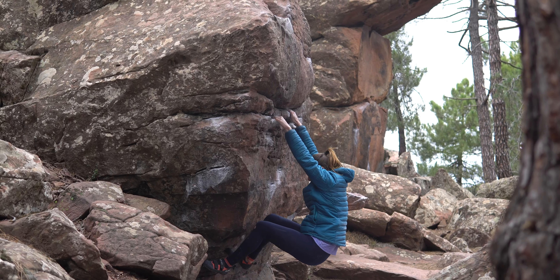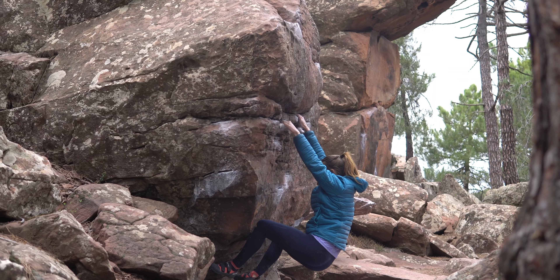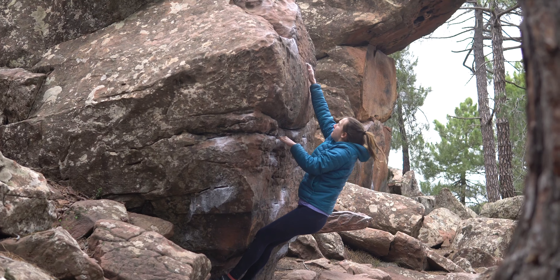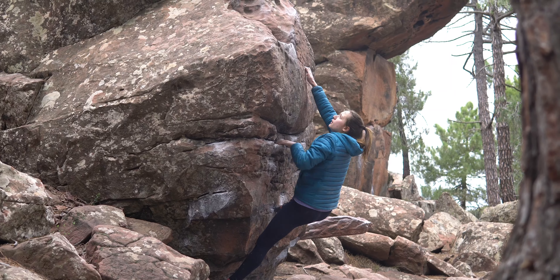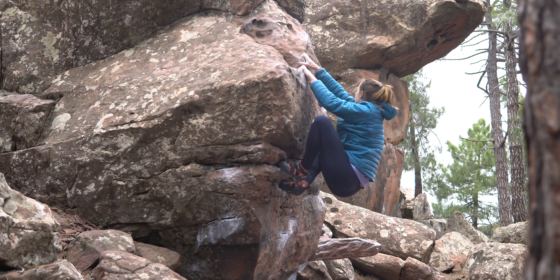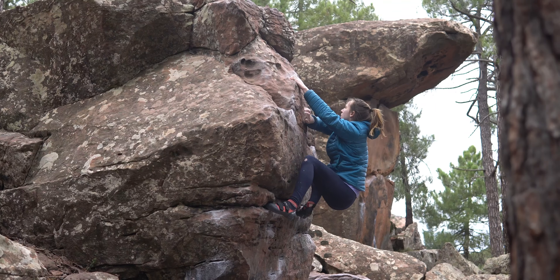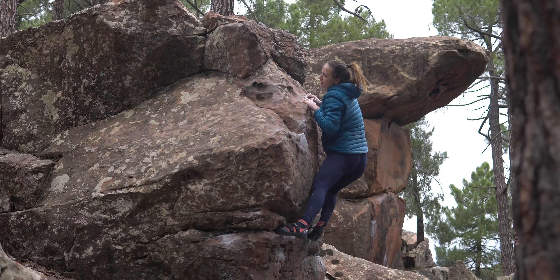For much of the climb you're able to keep your feet quite low on the starting block. I was pretty indecisive with where to put my hands, but once I'd finally established myself it became a case of working my toes on the face and gaining the right crimp and then a really nice left jug. Then I faffed around a little bit, made a totally not funny joke, and walked up over the top.